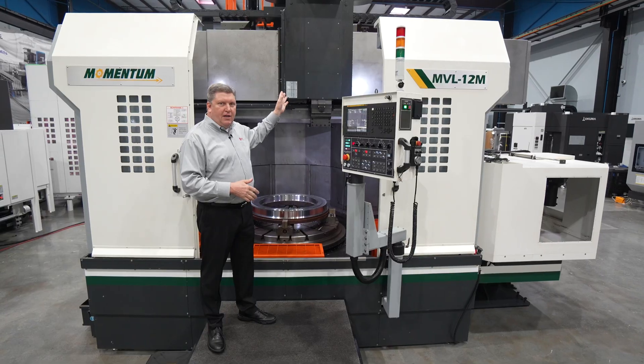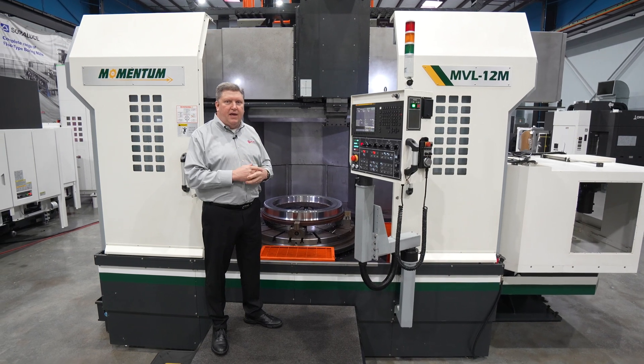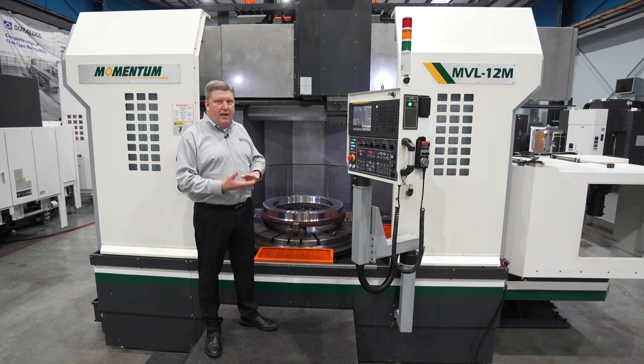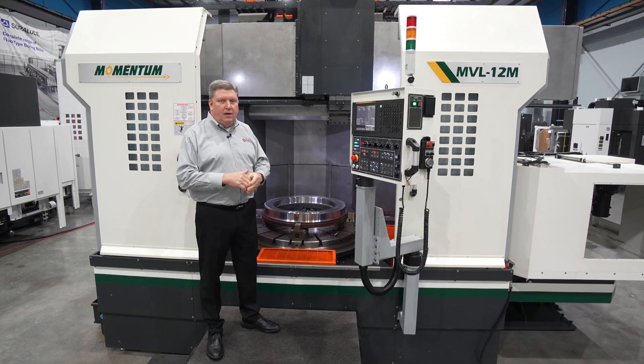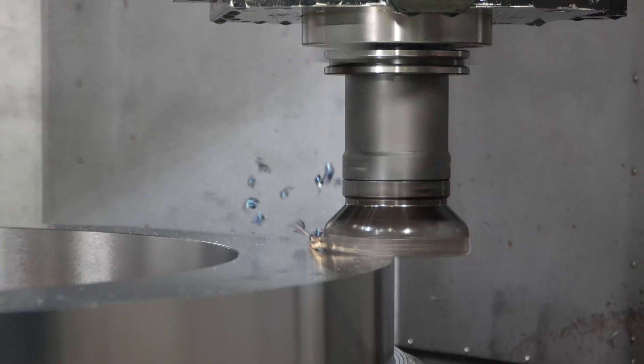The milling spindle itself is built by SKF and supported in NSK bearings, same with the bearings under the table. There's a radial and a thrust bearing under the table to give you exceptional load capacity, as well as accuracy in rotation.